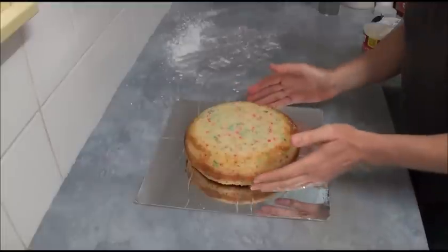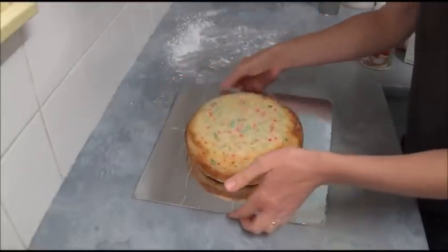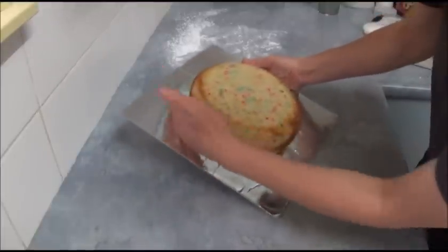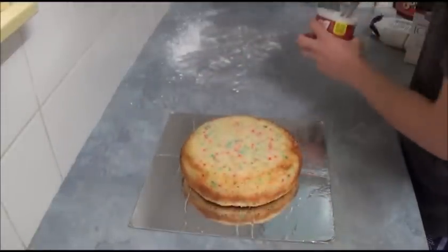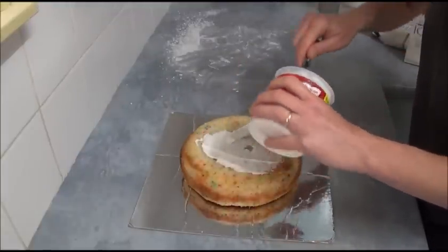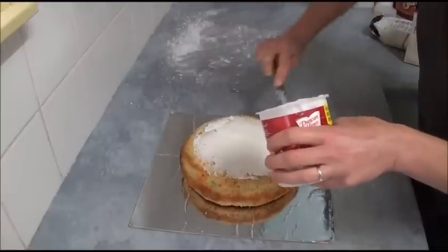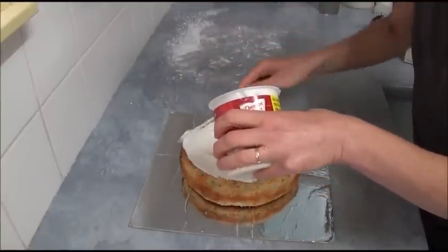Once you trim away the extras of the cake, as you can see we've made it into a nice round shape, and the bottom is rounded up too. Next, we're using a vanilla frosting or buttercream frosting — it doesn't matter, whatever you choose. We spread it all over our cake, just like this.